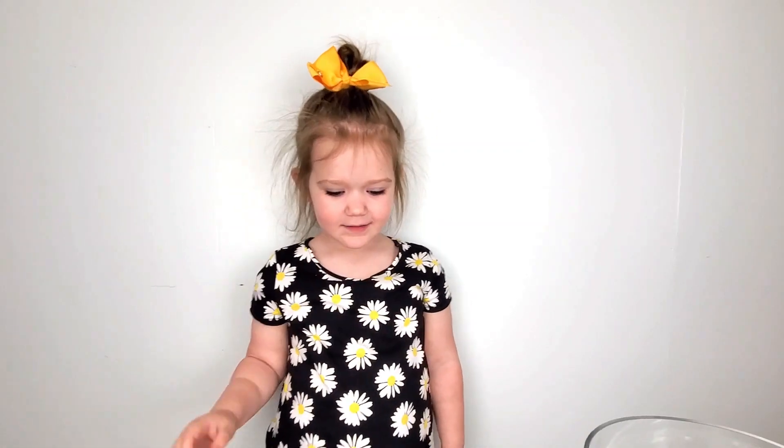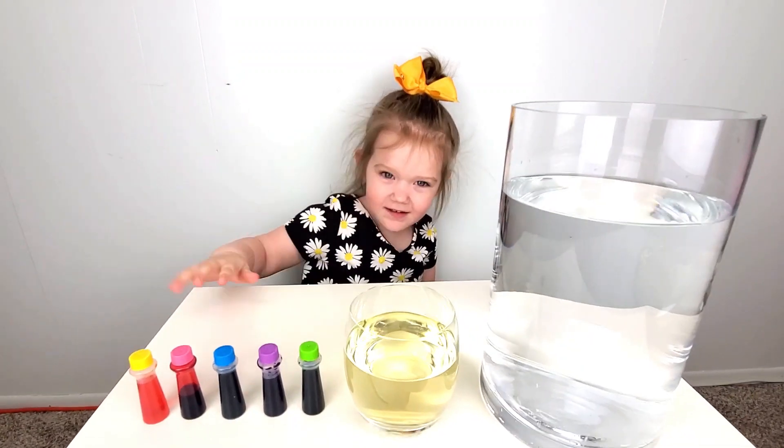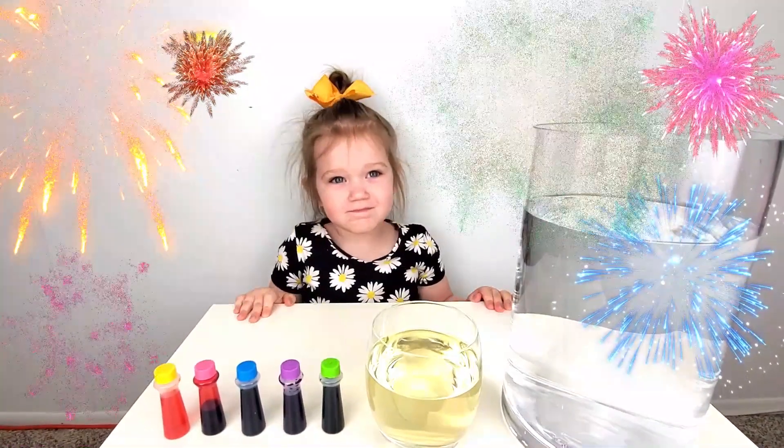Hi guys! Hi Susa! What are we doing today? We're going to do fireworks in a jar.